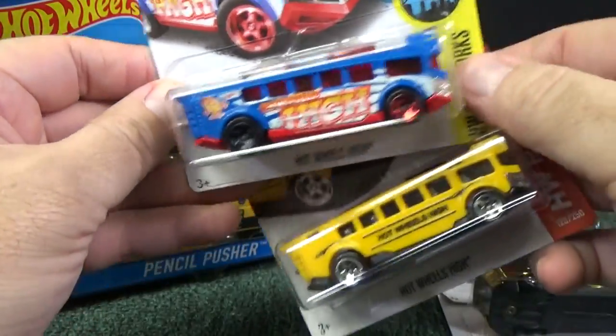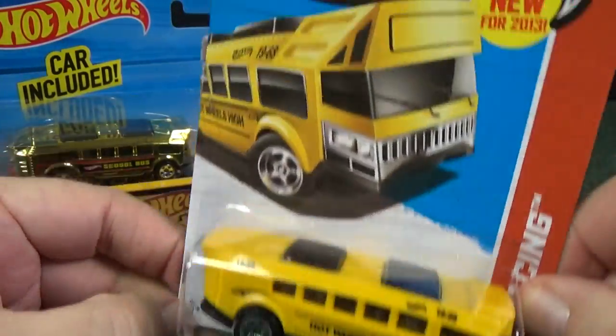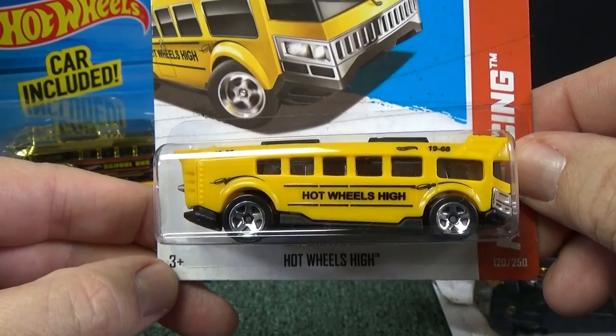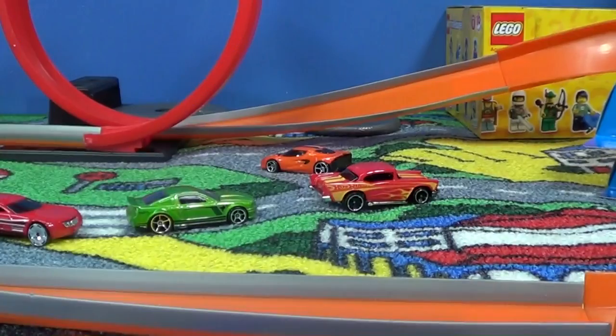The very first release was this one here — Hot Wheels High, introduced in 2013. This was the very first release. As a matter of fact, I used it for track time. Let me share that with you now.